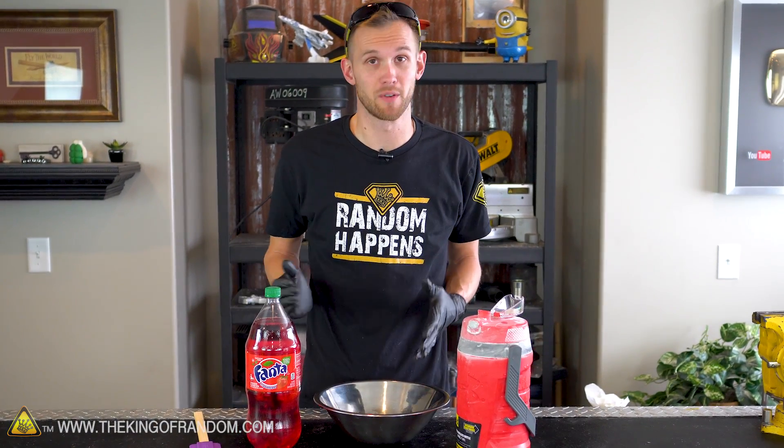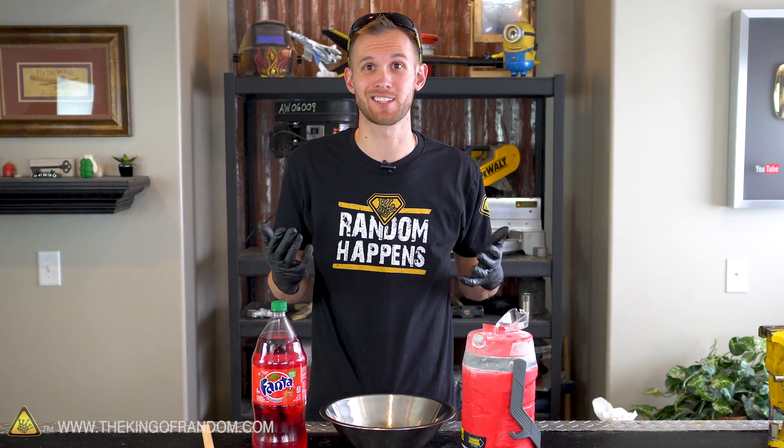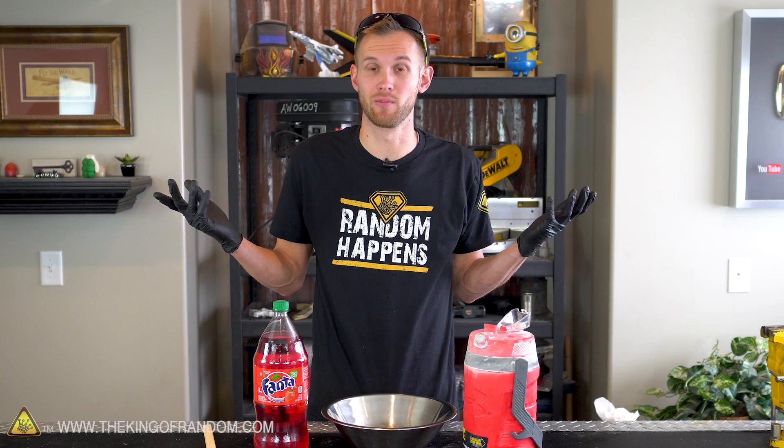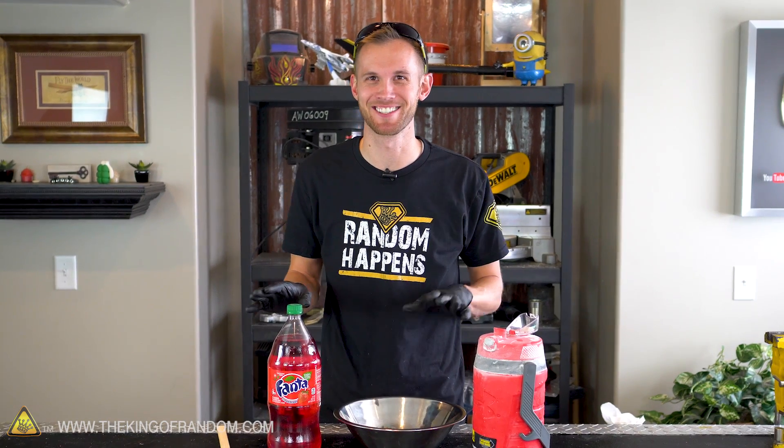This process I think is going to be pretty straightforward. We're going to pour some of our soda into our bowl and then slowly add liquid nitrogen while stirring until we get the consistency we want — unless it doesn't work, in which case this is going to be a really dumb video. I bet it'll work. It's liquid nitrogen — eventually something will freeze. That's the goal.